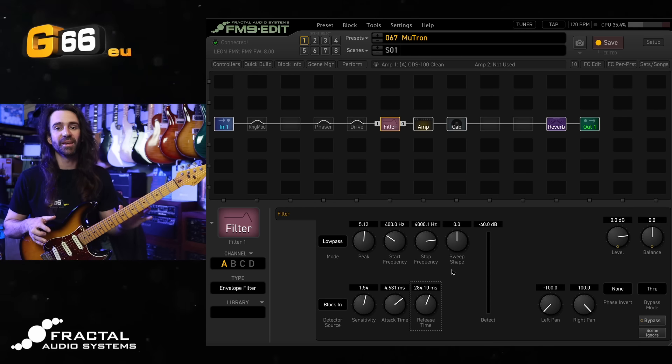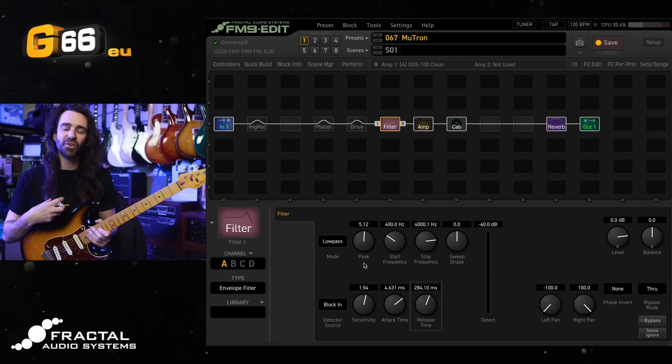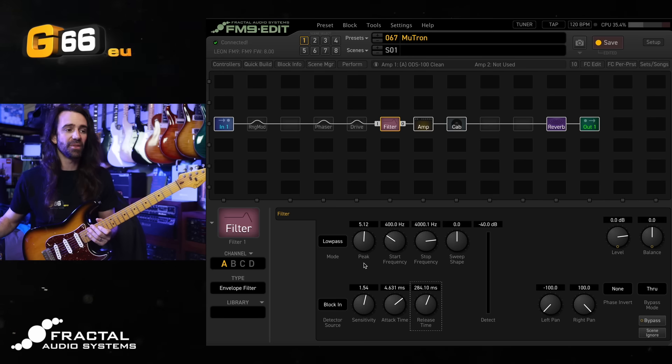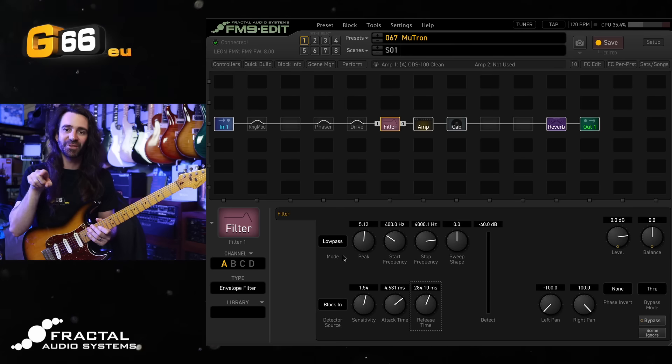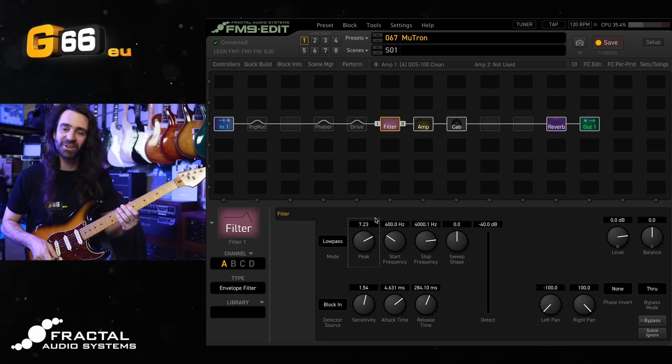Once you've got those dialed in to your taste, you can start playing around with the peak, which is going to control the resonance or the Q of the filter. At the moment we're using the low pass filter. I always think of a low pass filter as having a little knee at the cutoff — so this is going to increase that knee. Really cranking this is going to give you that big, silky vocal sound out of the filter.